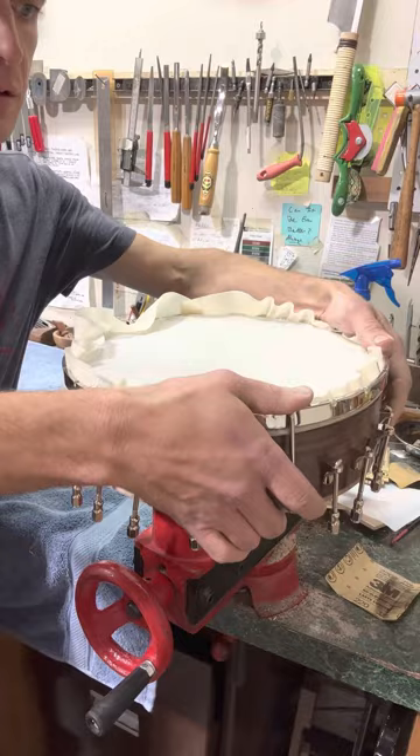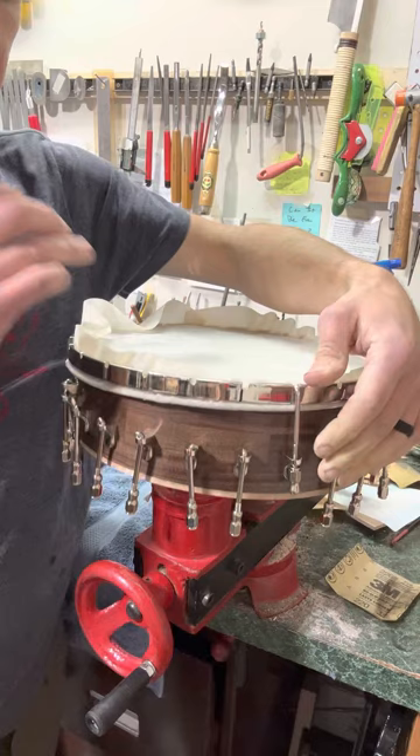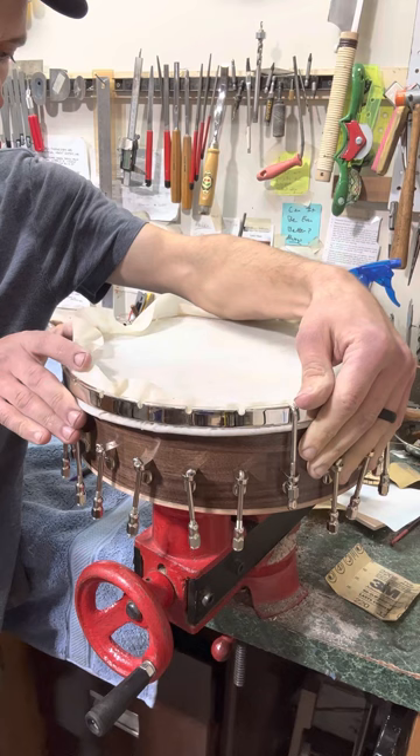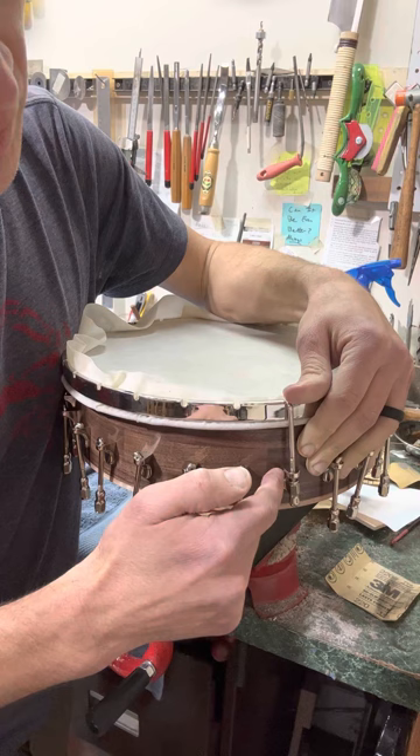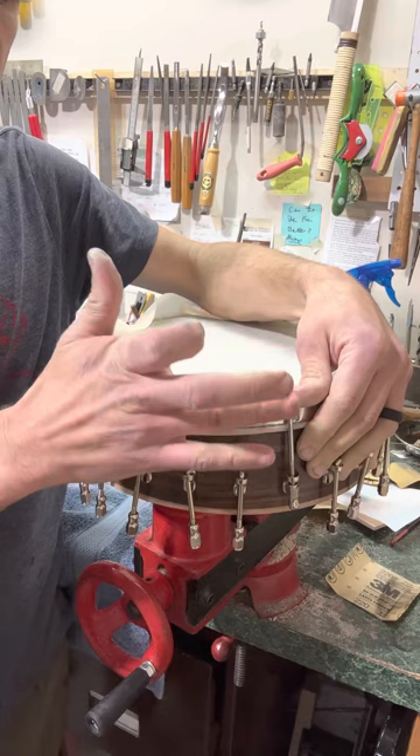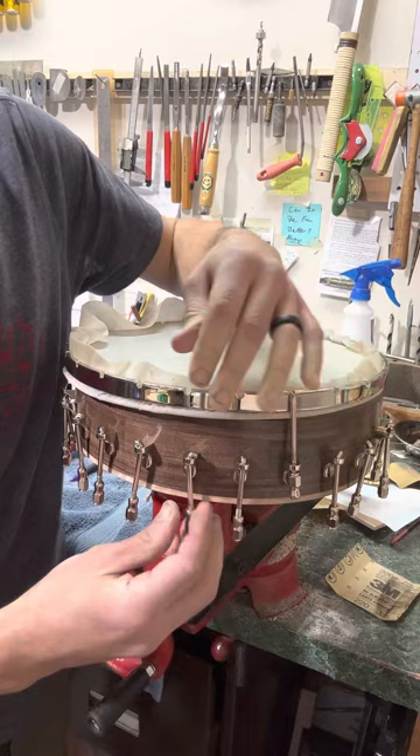Things should be pretty well centered, which it feels like they are — meaning where the neck meets the body. You'll also know because the tension hoop and the brackets are all going to be lining up pretty straight. You could use a square and hang it off the edge just as a reference guide to make sure it all lines up if you need it.